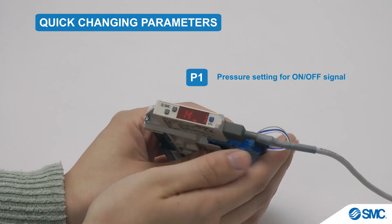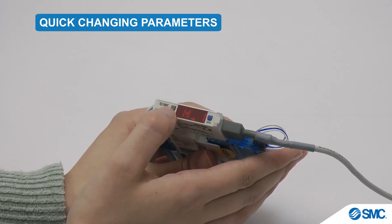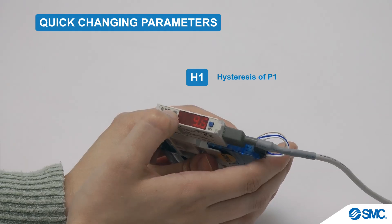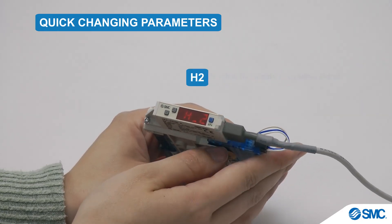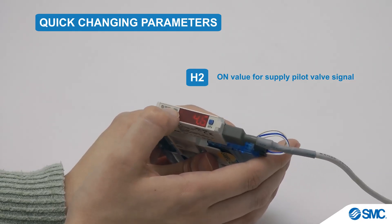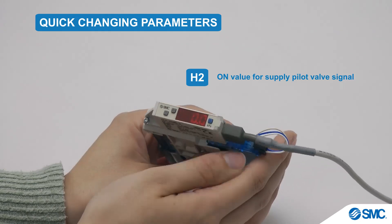Press the S button to confirm the setting of P1. The display now shows H1 and its set value. Once again the up and down keys increase and decrease the set value. Press the S button to confirm the setting of H1. The display now shows H2 and its set value. Once again the up and down buttons increase and decrease the set value.